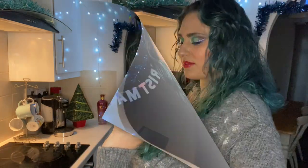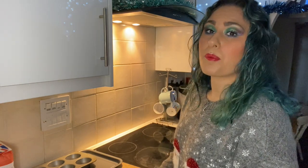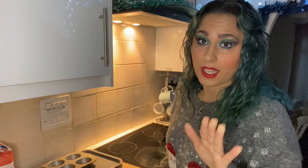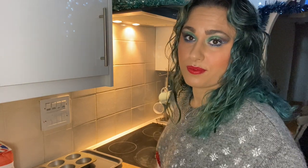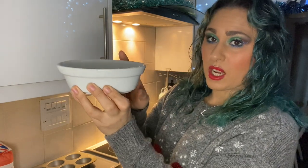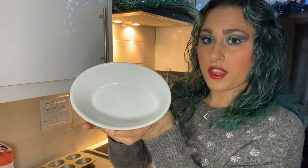So let's get cracking — eggs, I mean. The secret to a perfect Yorkshire pudding batter mix is really simple: equal quantities. Grab yourself a small dish. Here I've got a pie dish — this is what we use to make our pies at work. This is going to serve as our measuring instrument.